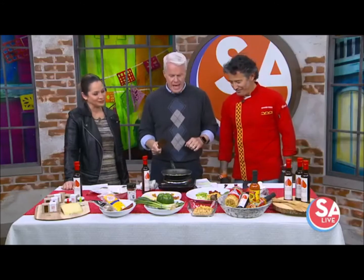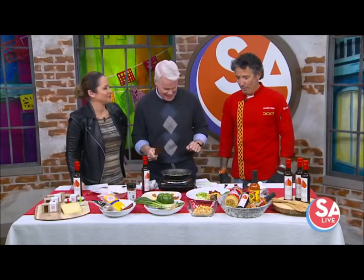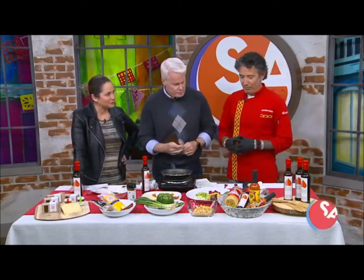Yes, exactly. We try to mix our food culture from Europe, from Spain, with the new taste of Texas. And how do we do that? Well, by choosing different ingredients and trying to get new flavors.